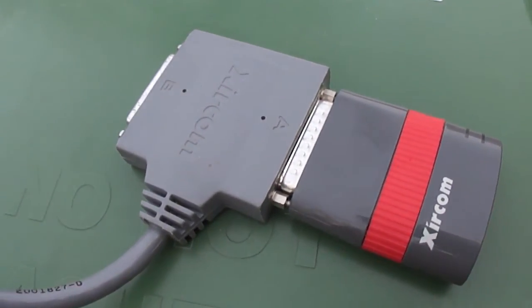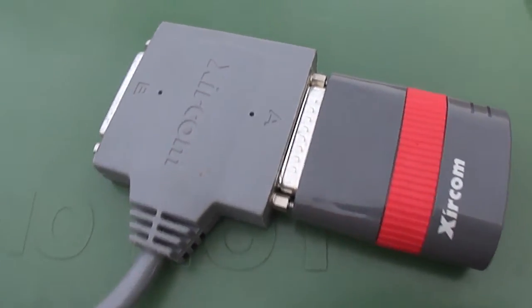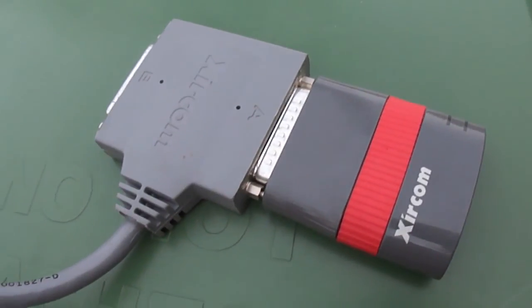I'm going to get this on the network, pop IRC Jr. on the box, and we'll be all set. Before my fingers freeze I'm going to shut this video off now and put it up on YouTube where you're viewing it.